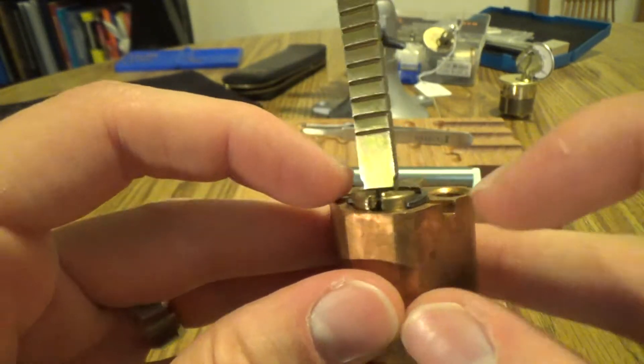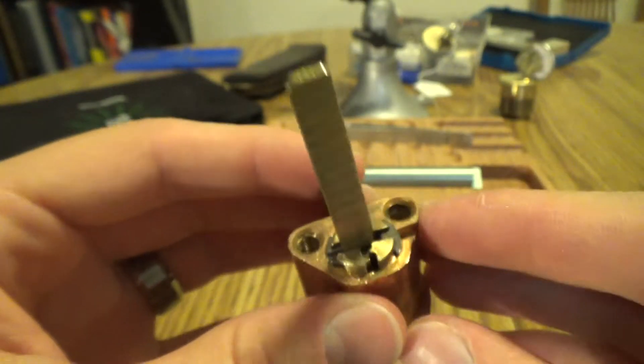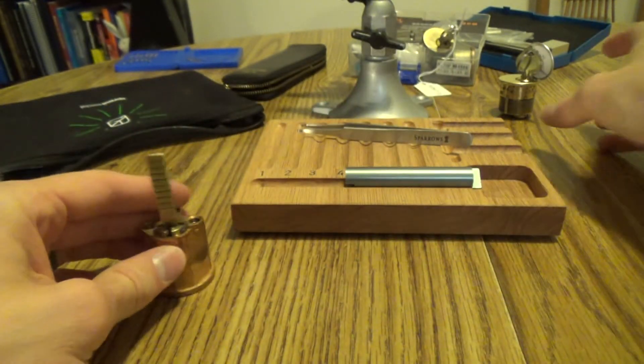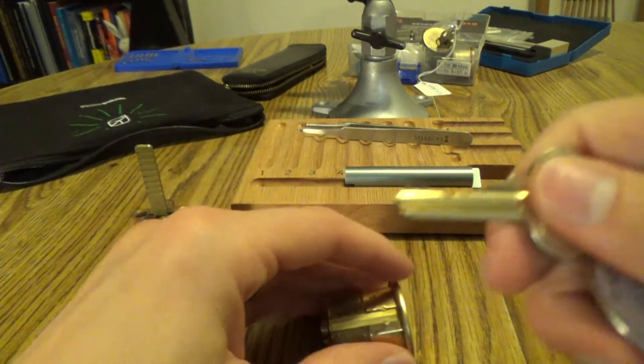I can email them to you or whatever, because I can't figure out how to remove this. Very curious. Alright, that's all I have. Thanks for watching. Sorry I haven't been around in a while — I've been working on a lot of challenge locks. Here's what I've been working on. I'll just quickly show this off.